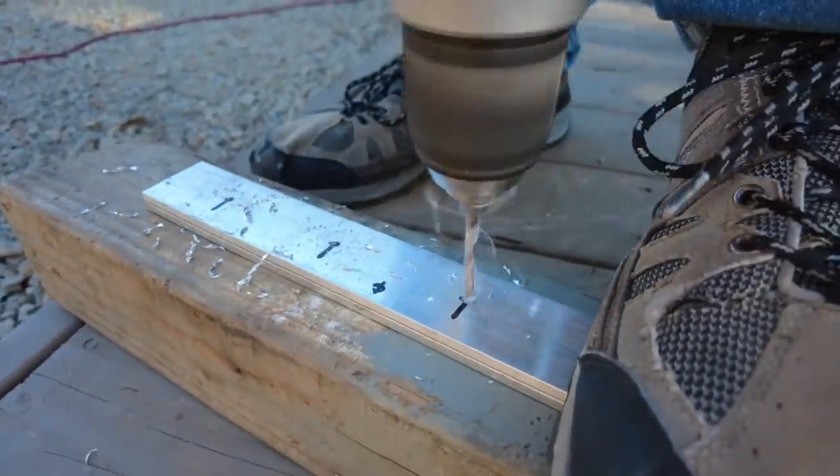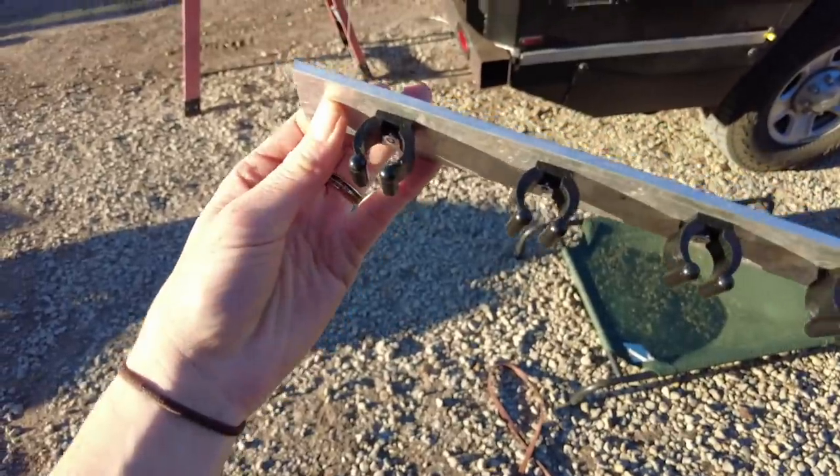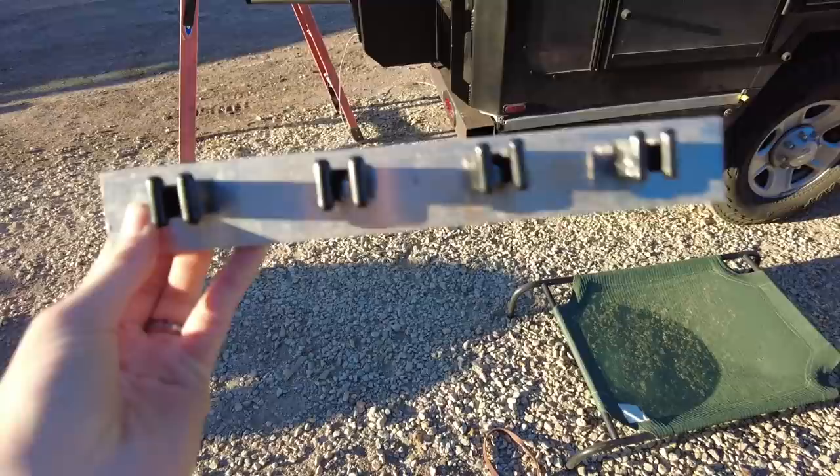One of the last pieces to the ski gear box puzzle arrived and I am very excited about it. We needed a way to mount our poles in the box, and I found these fishing pole clamps — I think they're going to work perfectly. We made this plate to hold the upper clamps so that we only have to bolt two holes through the box, not four holes.